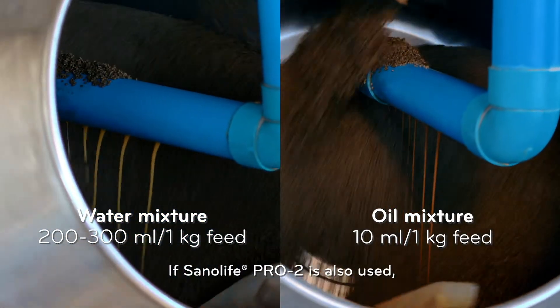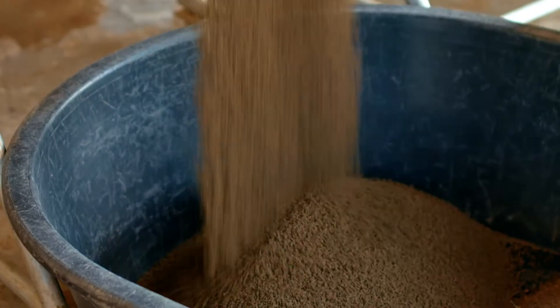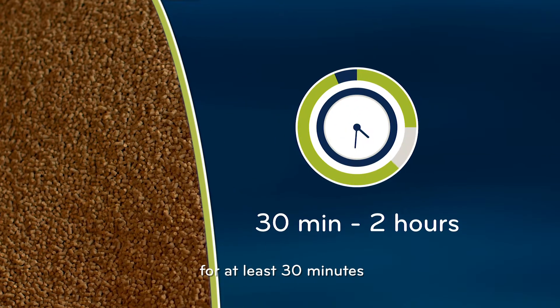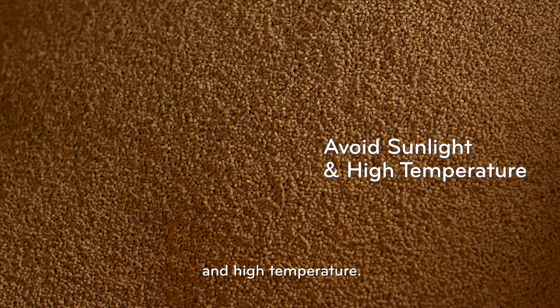If Sano Life Pro 2 is also used, it can be coated at the same time. Let the feed absorb the Top S mixture for at least 30 minutes and avoid direct exposure to the sun and high temperature.